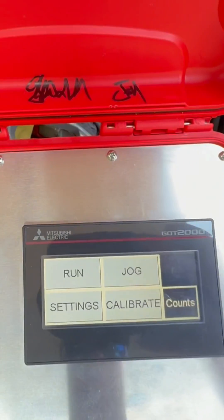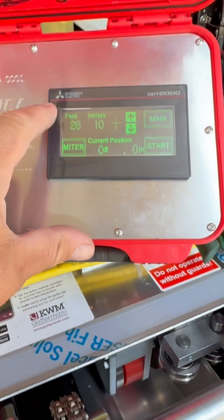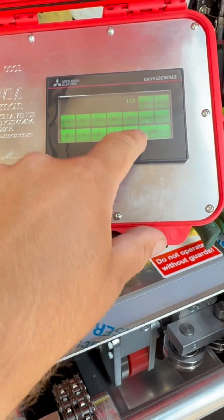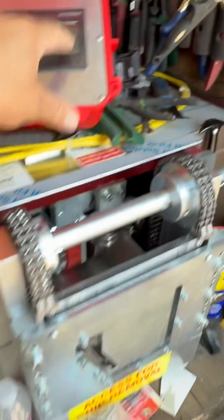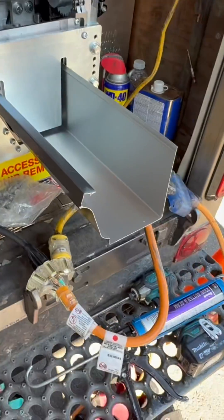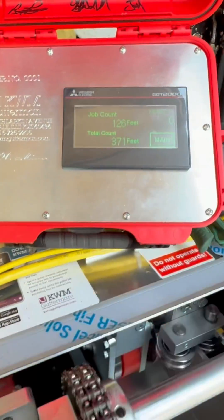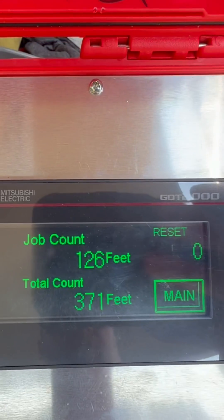Actually, let's run one foot first. Press start. I'm gonna run a foot, then go to main counts — there it goes, it changed the counts.